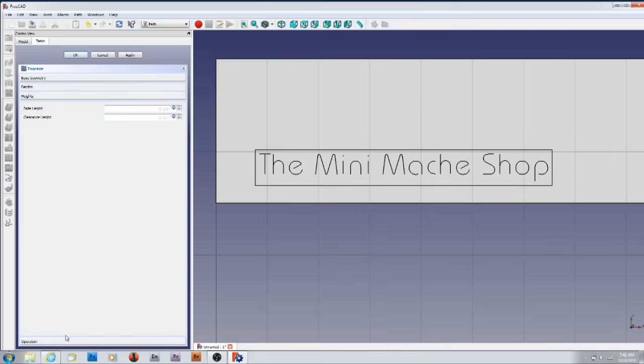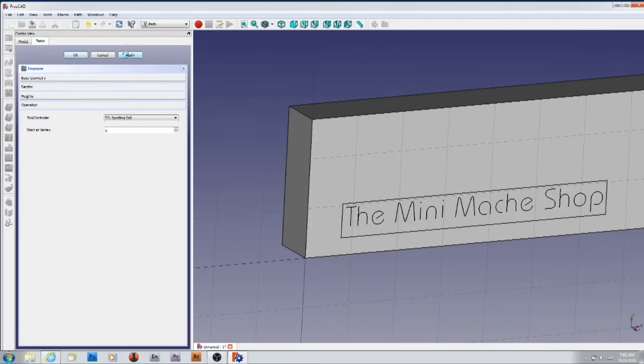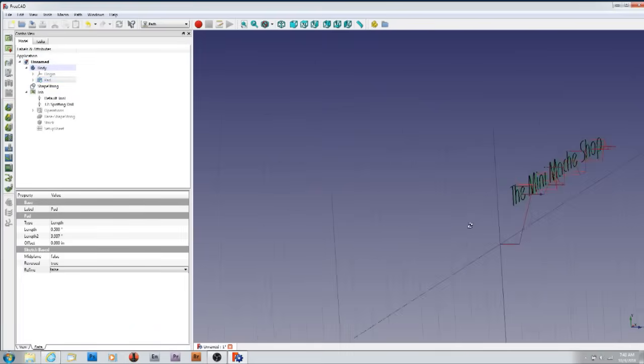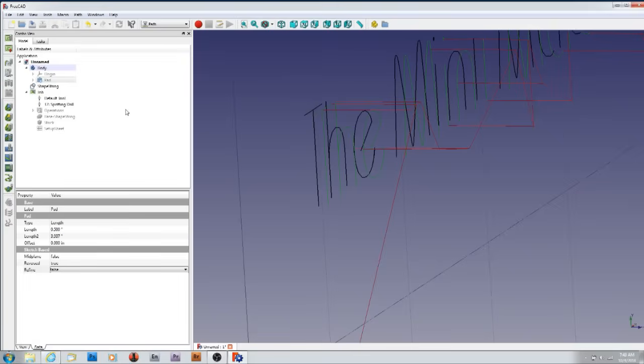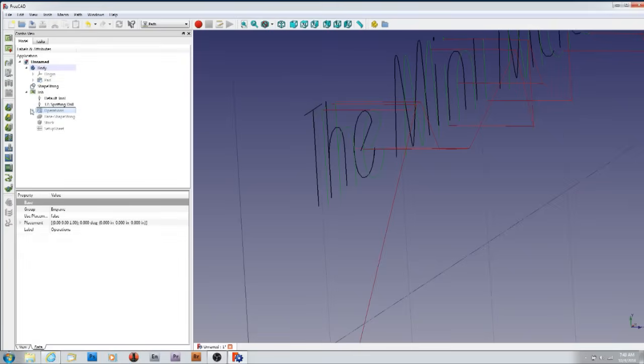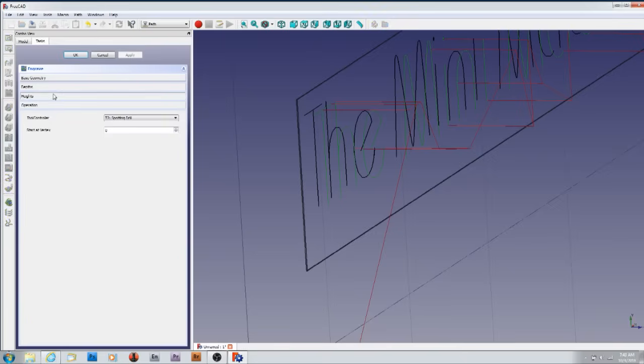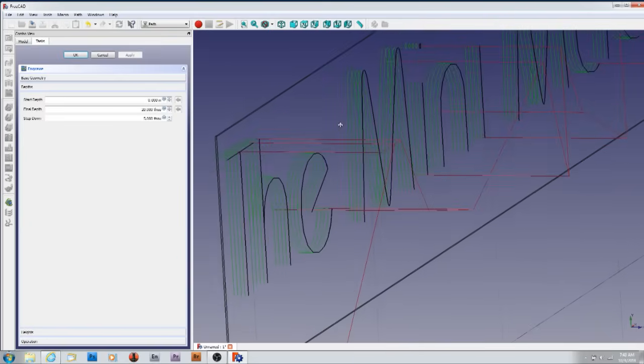Under heights and operation, step over doesn't apply here because it's tracing. When you hit apply, you don't really see anything because the material's in the way. If I hit the spacebar to get rid of the material, now you can see it's engraving — but in the wrong direction, because in operations I didn't say minus. Double-click it, go to depths, minus 20 thou — apply. Now it's the other way and it works correctly. That's what you've got to do.